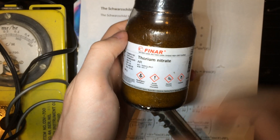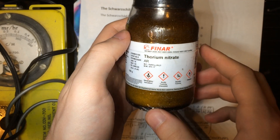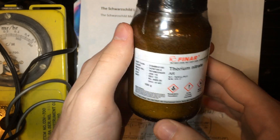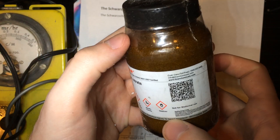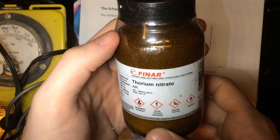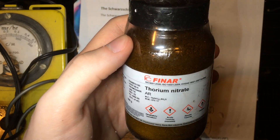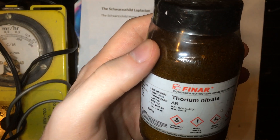So that is thorium nitrate — 100 grams of it. This was my Christmas present, literally, from my parents. Although I paid for part of it; they covered part of the cost. That was the Christmas present. So yeah, that is a thorium-232 unboxing video for you.